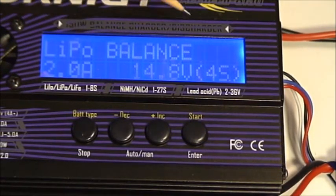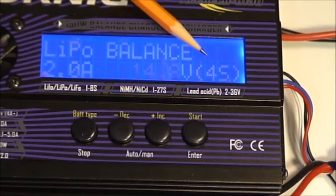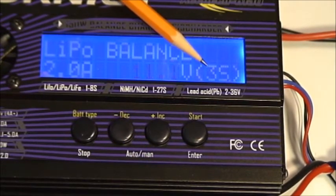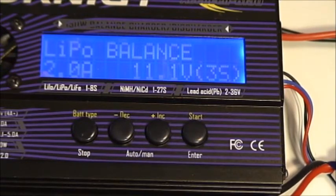Now this is 14.8 volts. Most importantly, it says 4S because typically on batteries we refer to them by the number of cells in series. So this is a 3S — I'm going to hit decrement and it's going to say 3S. Then I'm going to press the start button.